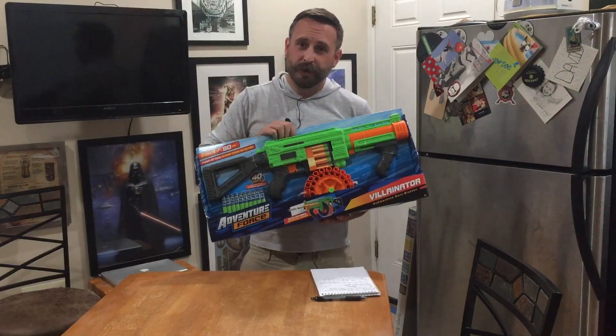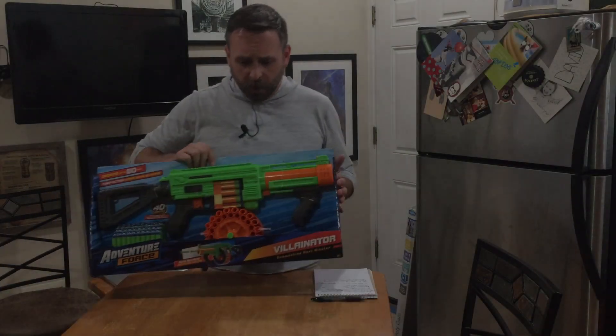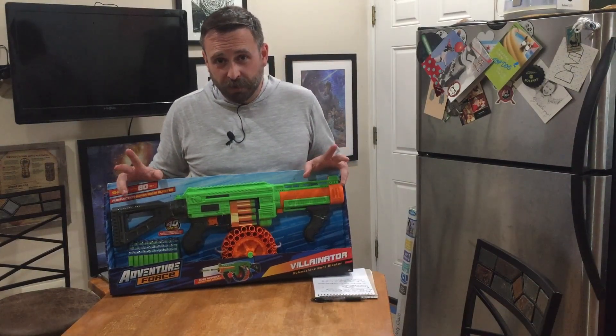Hey guys, it's Dave with Chicago Nerf. Today we have the Adventure Force / Dart Zone Villanator, depending on where you get it from.